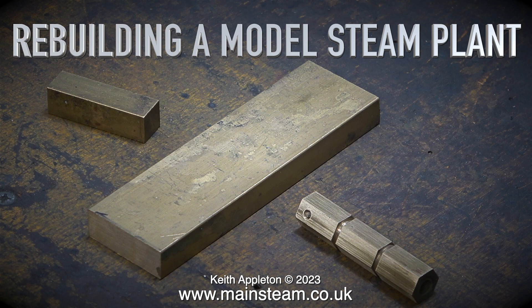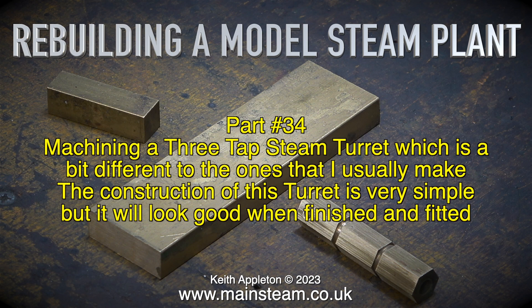Rebuilding a model steam plant, part 34. Machining a three-tap steam turret which is a bit different to the ones that I usually make. The construction of this turret is very simple but it will look good when finished and fitted.